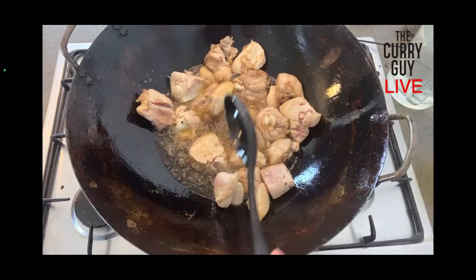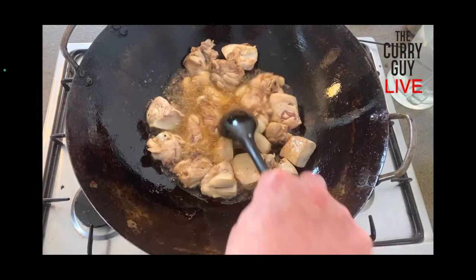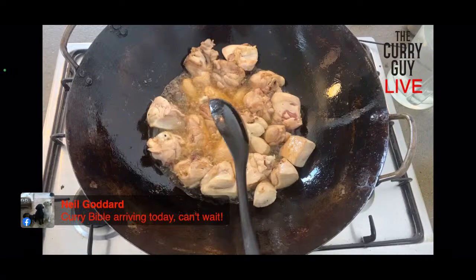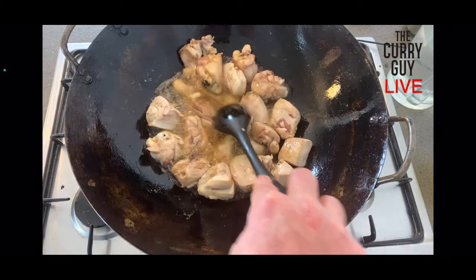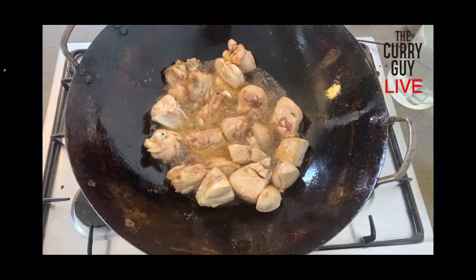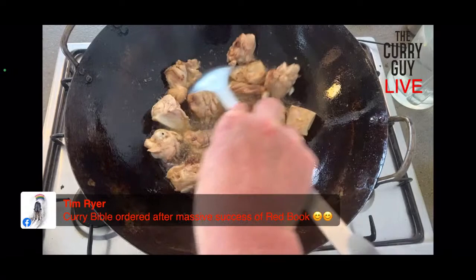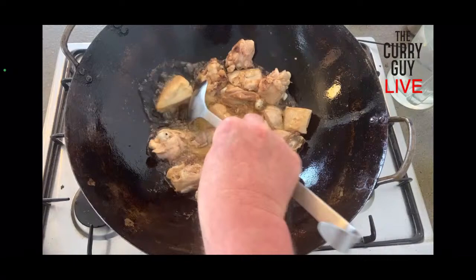We're not going to be using all this oil. After the chicken has cooked through, I'll spoon a lot of it out. It's a lot of work to make chicken fat — easy work, but work — so I usually get it out, put it into a bowl, and keep it for next time. You can freeze it and it lasts forever, that way you can make this whenever you feel like it. If anyone has questions about this or the recipe, just ask — thanks for joining everyone.